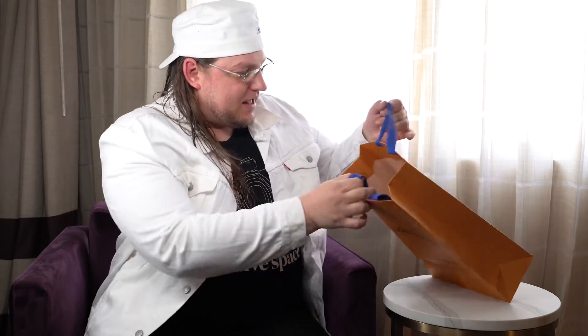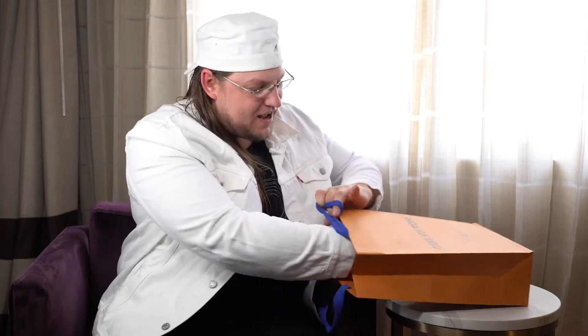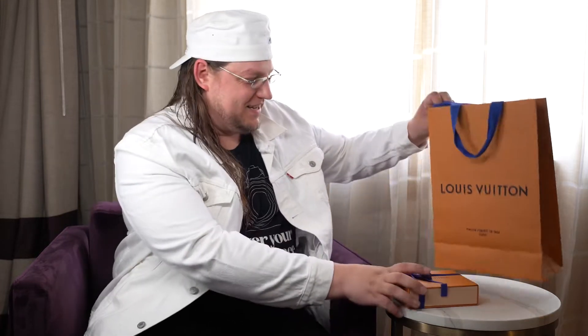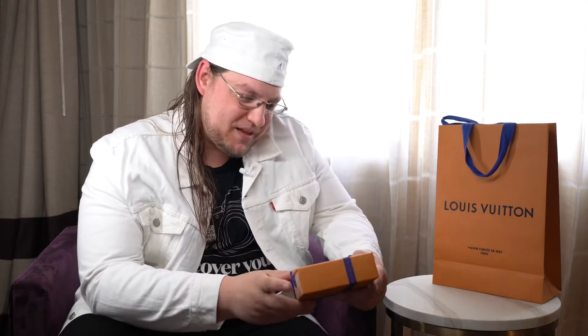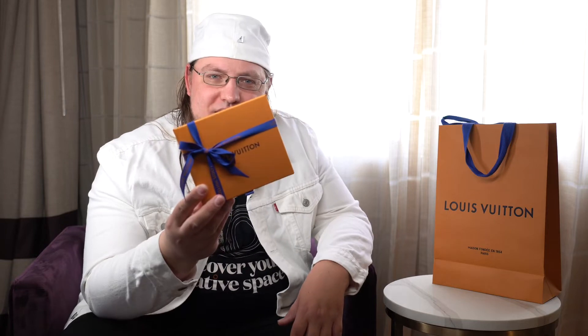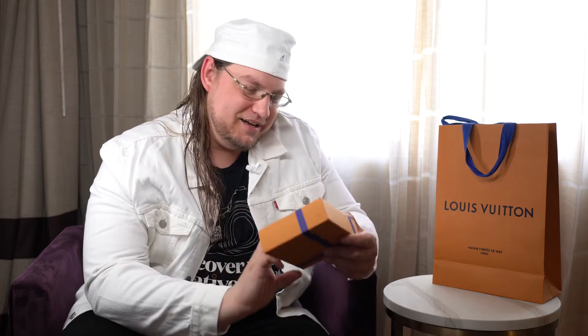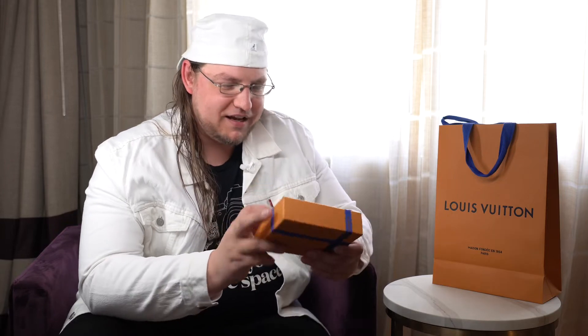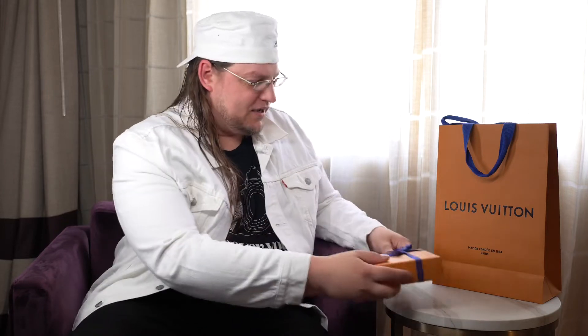Let's open this up, because I had absolutely no idea that Louis Vuitton stuff, after you purchase it, gets wrapped up in a little box. This is amazing — look at this, it's incredible. It comes in a little box with a bow and everything. I was wondering why the guy left. So let's open it up here.